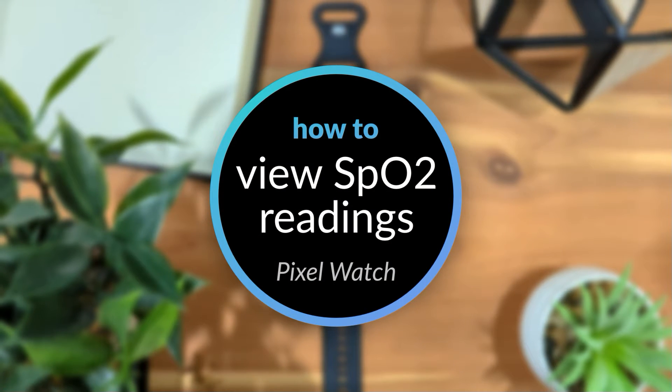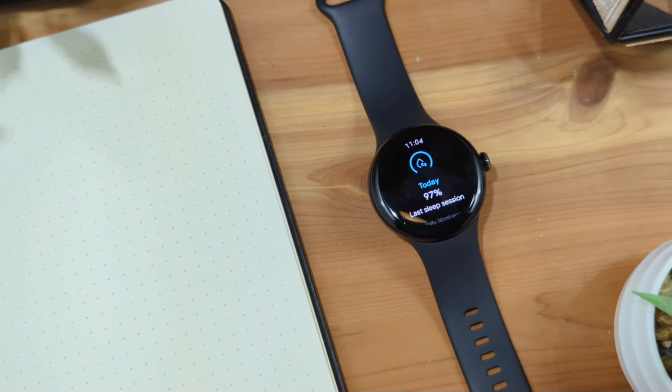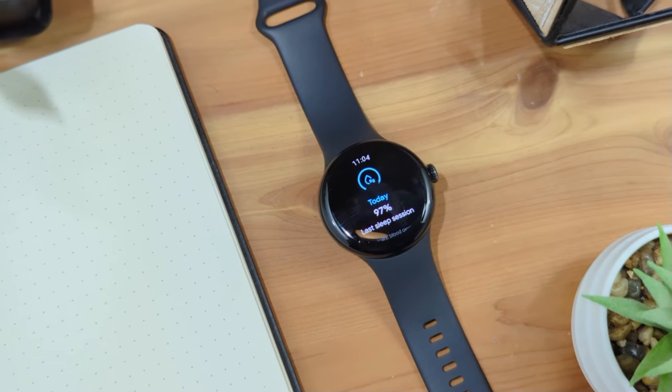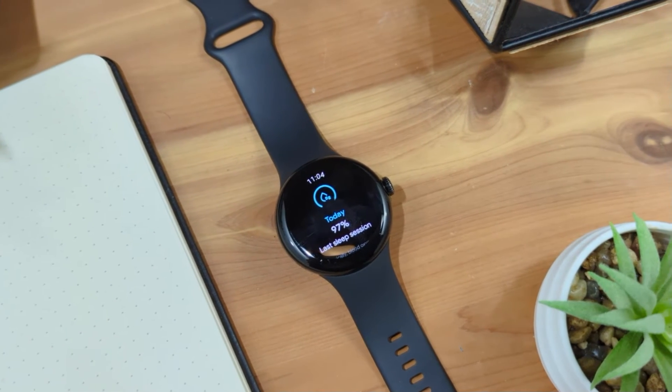First, it's important to mention that the Pixel Watch only measures your SpO2 level during sleep sessions, so you will need to wear your watch when you sleep to use this feature. The Pixel Watch does not have any sort of instant or hourly SpO2 reading feature.